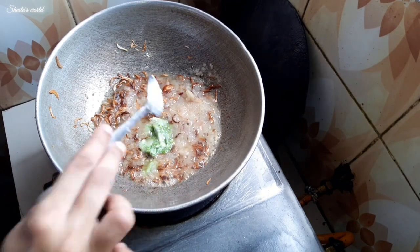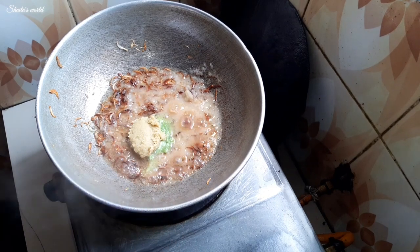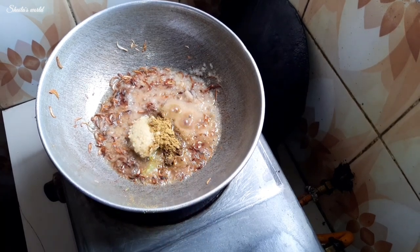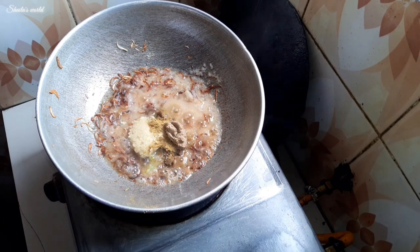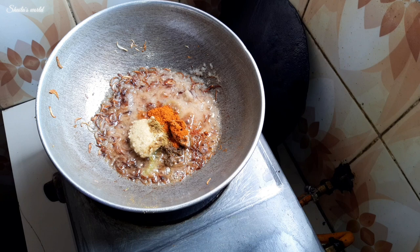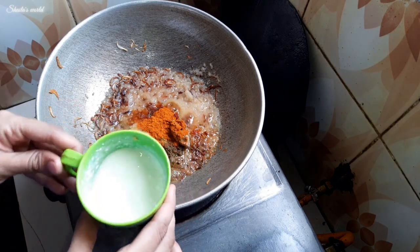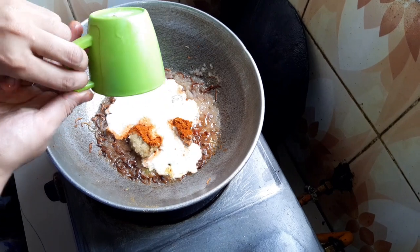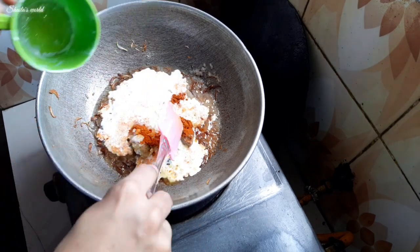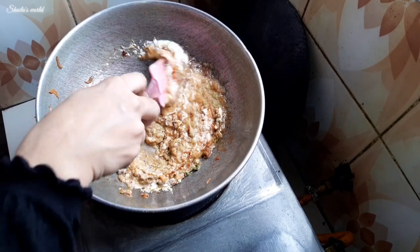We are adding raw chili paste — raw chili paste must be added. It will make the dish look beautiful. We are also adding a whole spice. In the masala, red chili powder is added, but here we are not using too much — for those who want to cook a light masala dish, adjust accordingly.